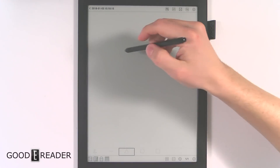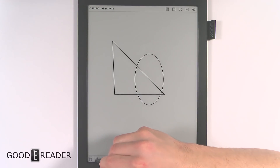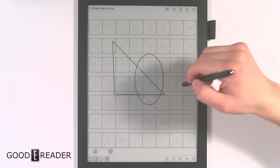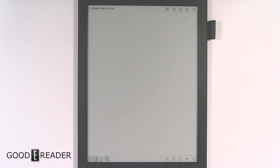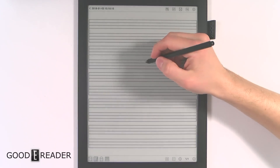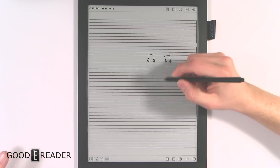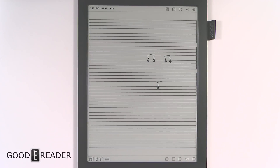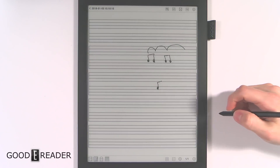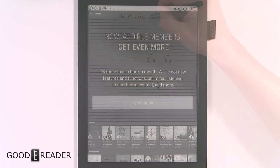Everything on this device is incredibly fast — there are very few large-screen devices that can match it. It also appeals to musicians: you can write your own sheet music with the sheet music app, and with higher-version Bluetooth, you can hook up accessories like foot pedals so sheet music pages turn automatically as you upload your own PDF files.